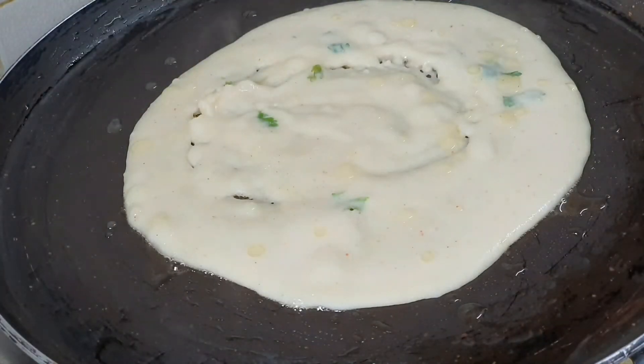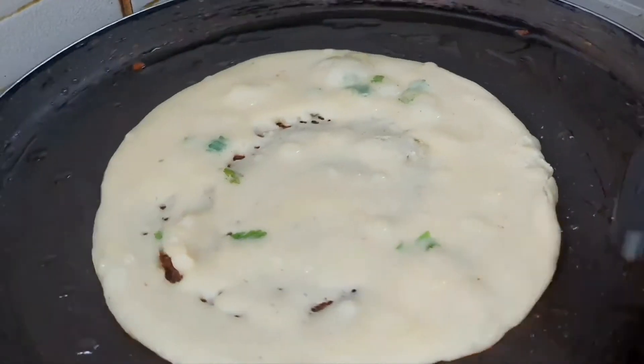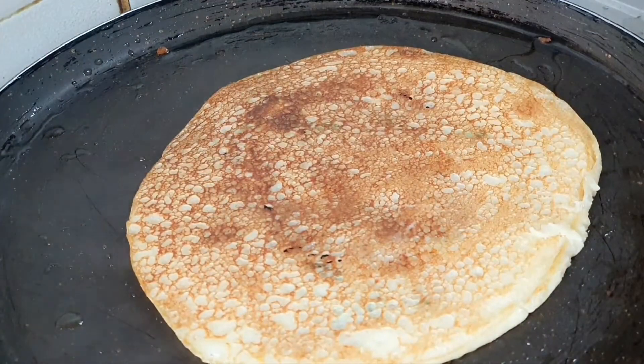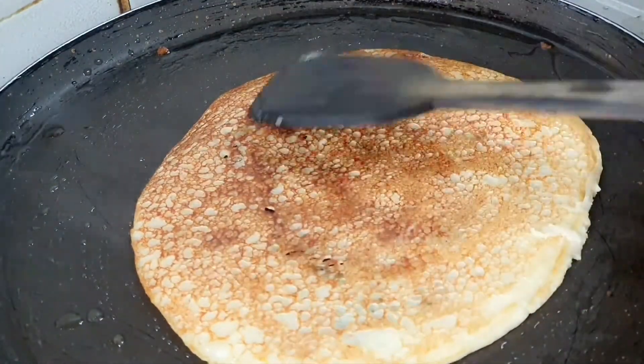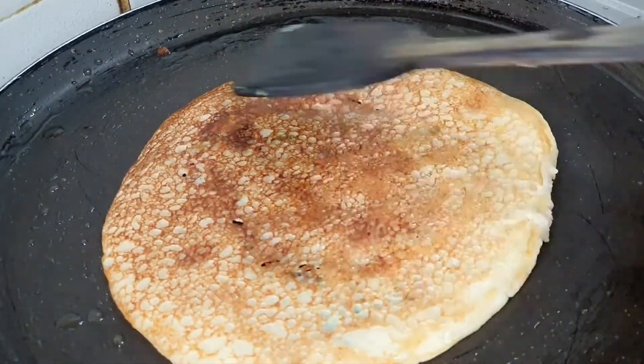If you have an MTR package, or you don't have Dosa batter, you can use this mix to make Dosa. It is very good for you. If you have Dosa, you can try this Chila Dosa. It gives you a good mixed flavor of Chila and Dosa.